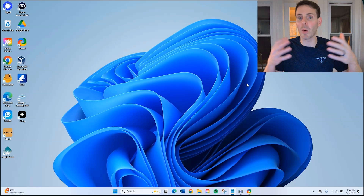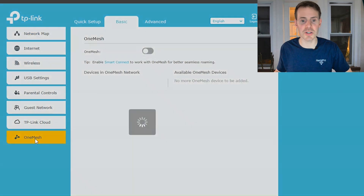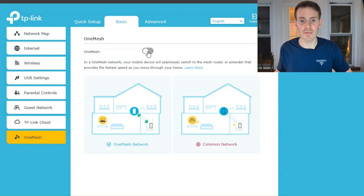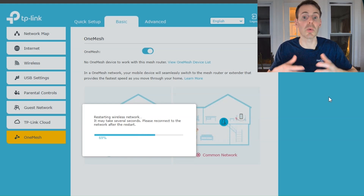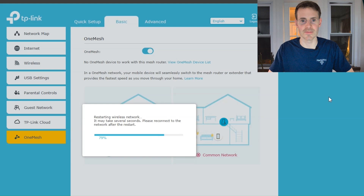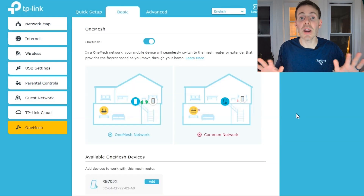From here it's pretty simple. On the left we go to one mesh, turn one mesh on, and select yes — it's essentially configuring our router to be capable of being in one mesh mode. Once that completes I'll refresh the page. I waited about a minute and then refreshed.